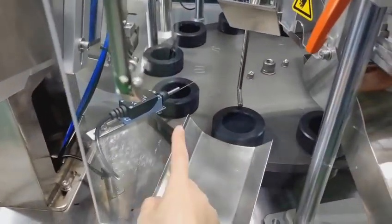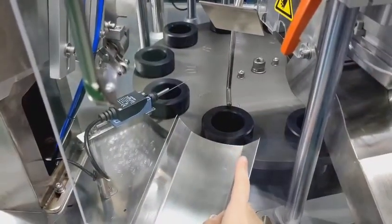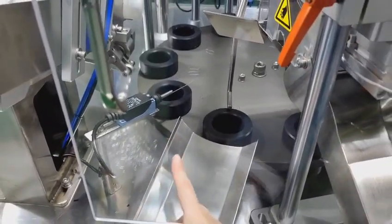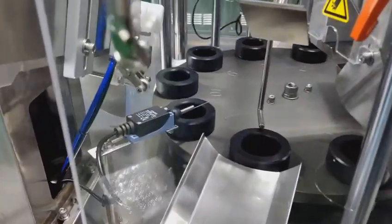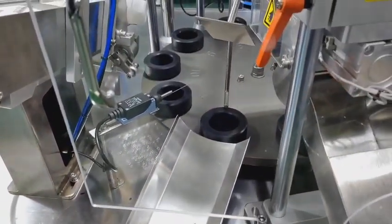We also have a test device: if you operate in manual mode and forgot to take out the tube, the machine will alarm before you run the auto mode. So you will not have one tube still there when you feed out another tube.